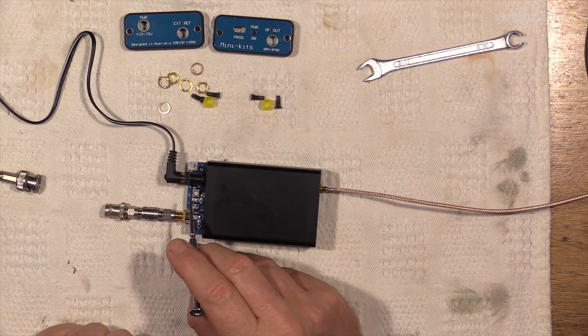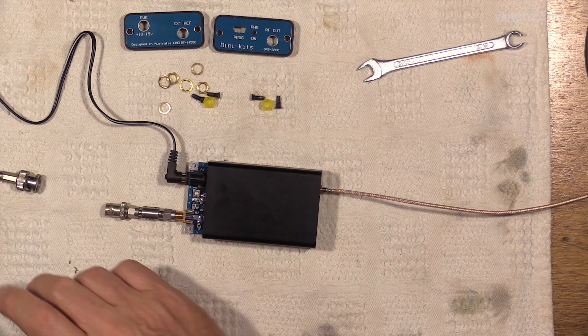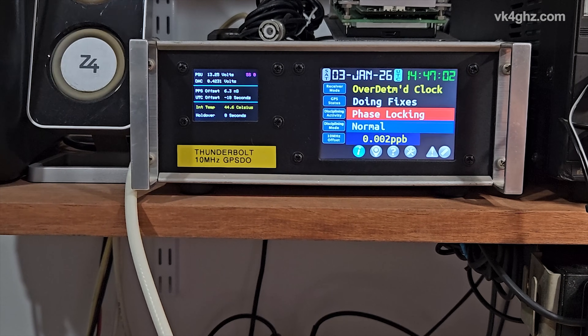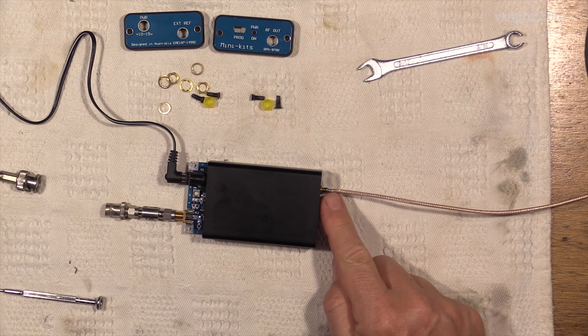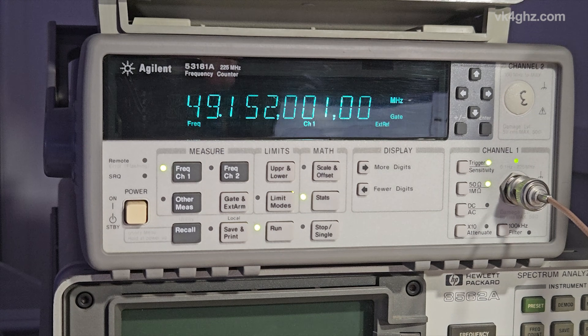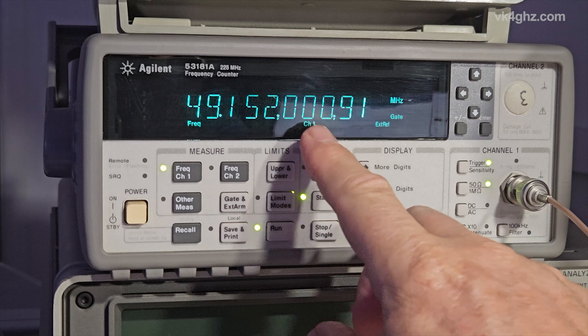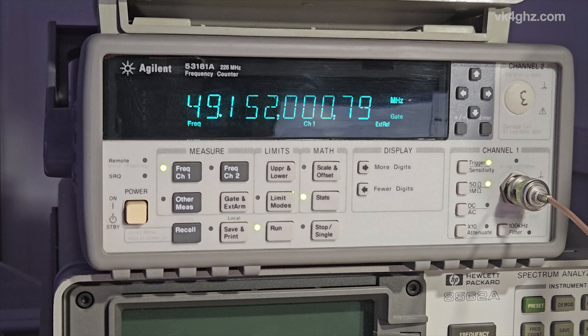Taking a look at the Minikits GPS9700 now — it's on the bench, I've taken the ends off. I've actually been tweaking the trim pot here which sets the self-running frequency of the TCXO, so it's not connected to the 10MHz reference. The 10MHz reference here in this shack is a Trimble Thunderbolt GPS DO. I've got a Downeast Microwave four-way splitter providing four outputs at plus 12 and a half dBm. Output of the GPS9700 is going off to the Agilent frequency counter, which is also reference locked to the Trimble Thunderbolt. We can see we're getting — this is free running — 49.152.000, probably within half a Hertz free running. I'm very happy with that.